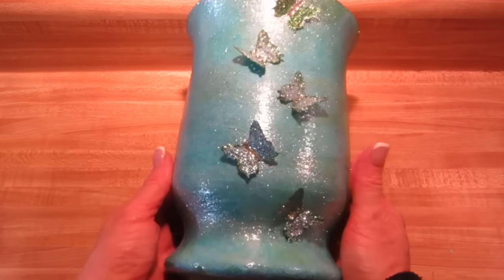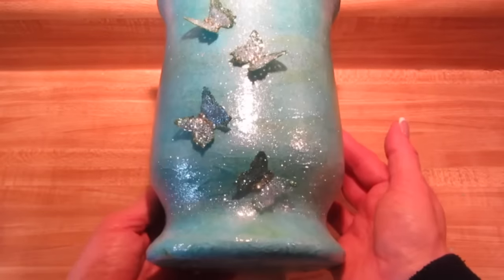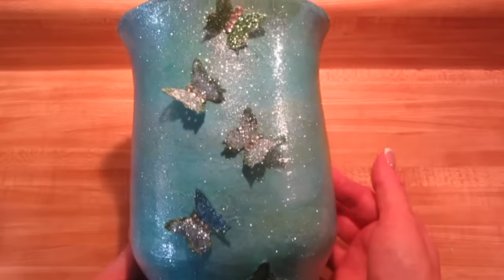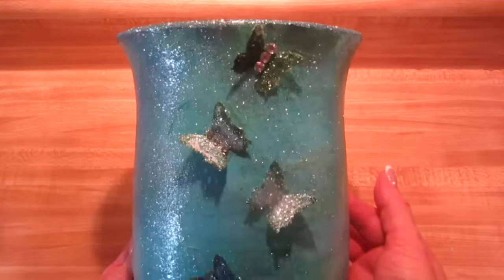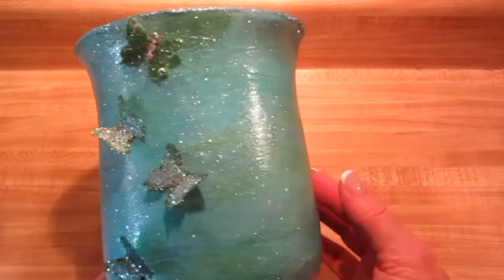This was a clear glass vase and I'll show you how to make those beautiful butterflies, how to decoupage this. It's really pretty simple and I think you're going to like this one today. So without further ado, here's how we can get this started.